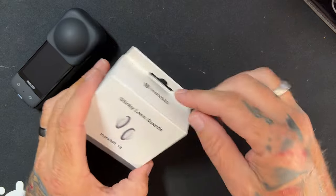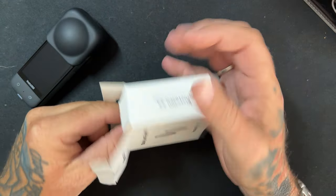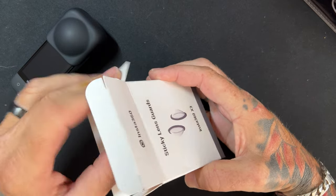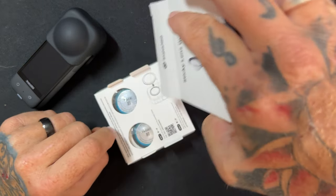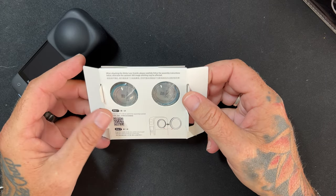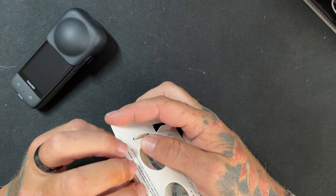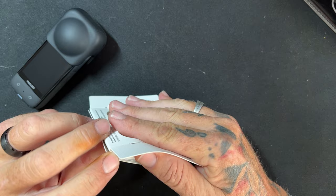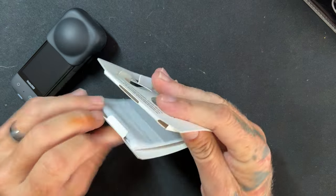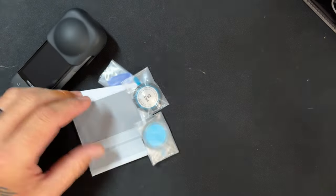What do we get in the box? Let's open her up. So we have the Sticky Lens Guards. We'll just open it up a bit more. Insta360 packaging is always great. There's a fair bit in here in this little package.